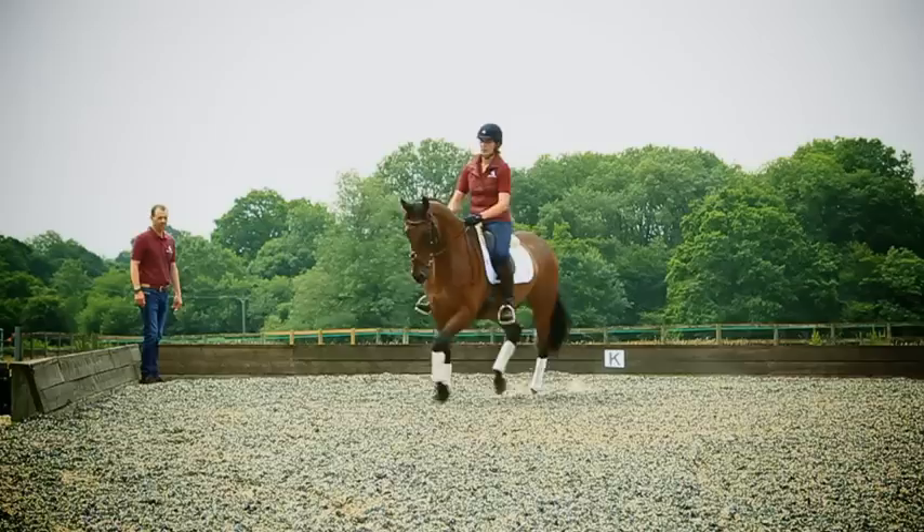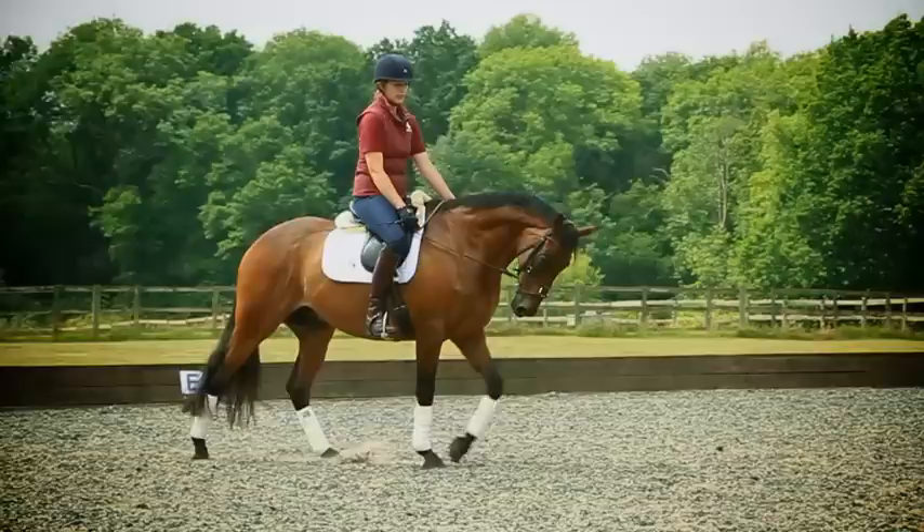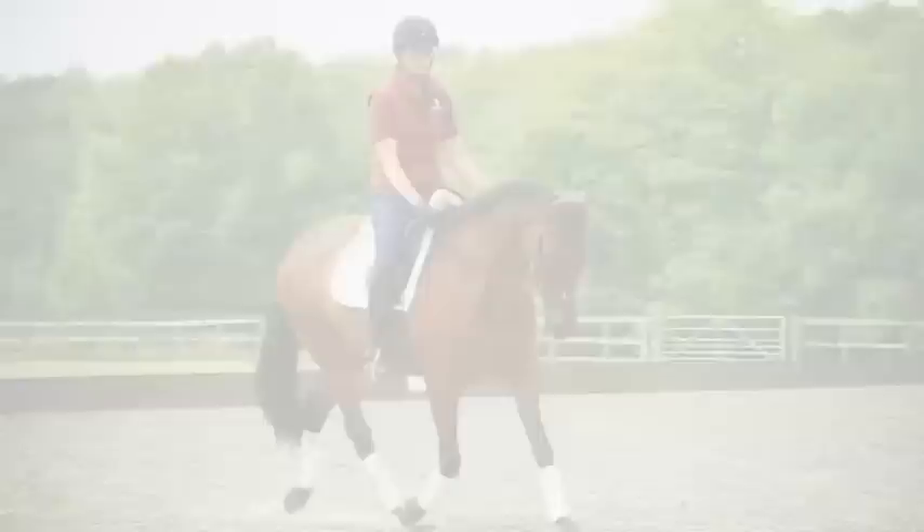Hi, I'm Spencer Wilton and we're here for the Saracen Horse and Hound training bursary with Zoe at Fair Oak Grange. Today Zoe would really like to work on her relaxation and impulsion in the canter work. She's competing at BE100 level and would like to work out how she can gain a few more points.